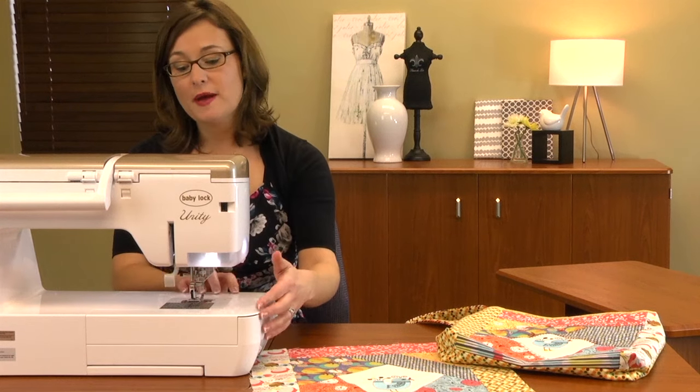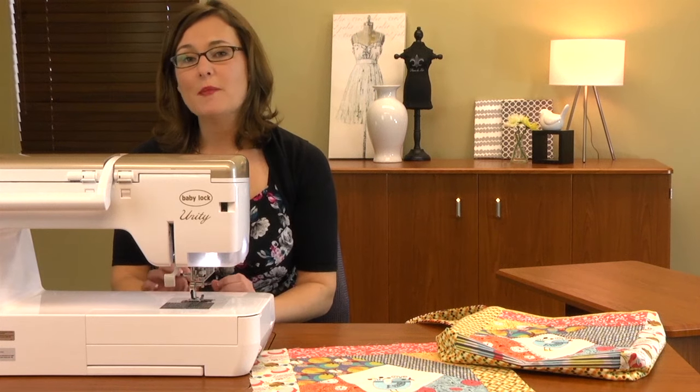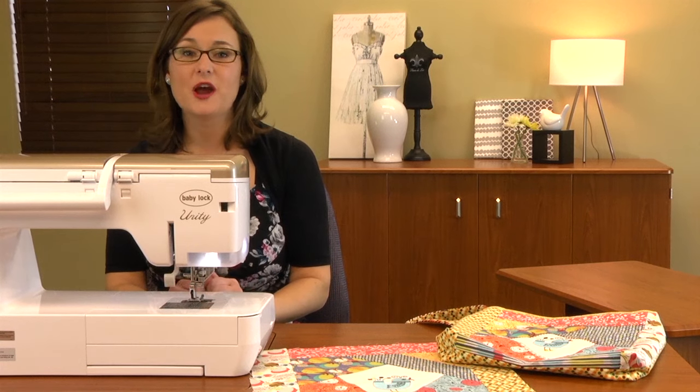I've prepared my machine for sewing again. I've removed the embroidery unit, put my accessory compartment back on, and I've got my N presser foot on. This is the proper foot to use when you're doing decorative stitching — not your standard J foot, but your N presser foot.